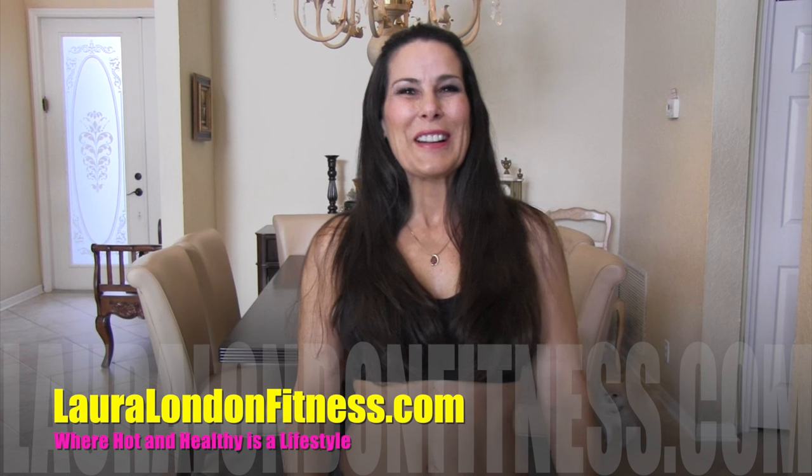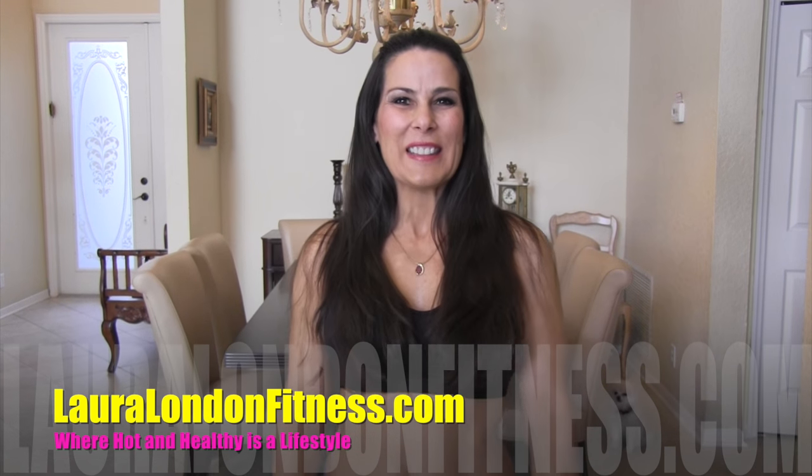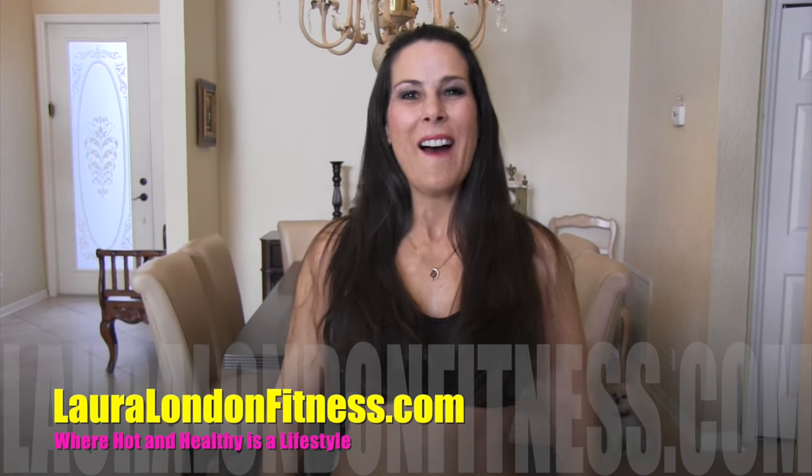Hey everyone, this is Laura London from lauralondonfitness.com where hot and healthy is a lifestyle. Today we have a great stability ball ab workout just for you. So go grab your water, warm up, and meet me back here on the mat.